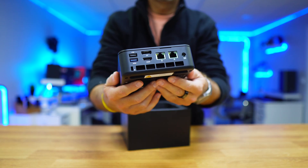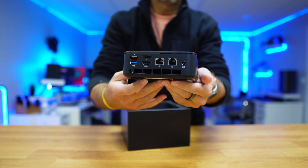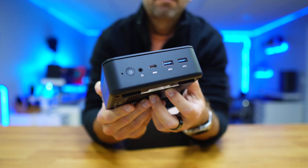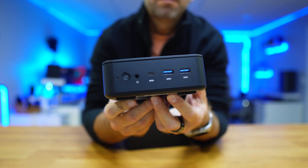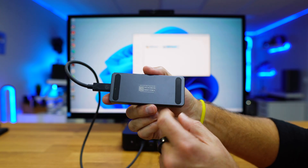On the back, we will find two 2.5GB Ethernet ports, one HDMI, one DisplayPort, and two USB 2.0 ports. On the front, two USB Type-A 3.2 ports at 10GB each, and one USB Type-C for Thunderbolt, which lets us connect external Thunderbolt SSDs or even an external GPU.